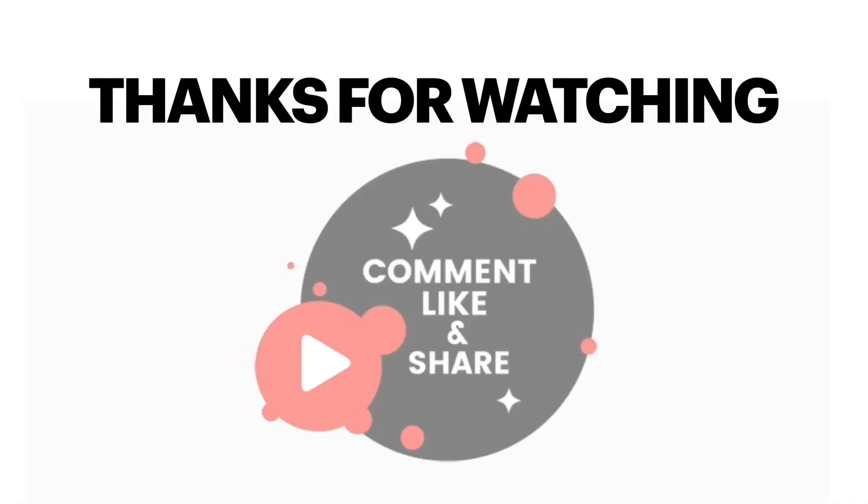I hope you guys like my recipe as much as I did. If you try making this recipe, let me know in the comment section.